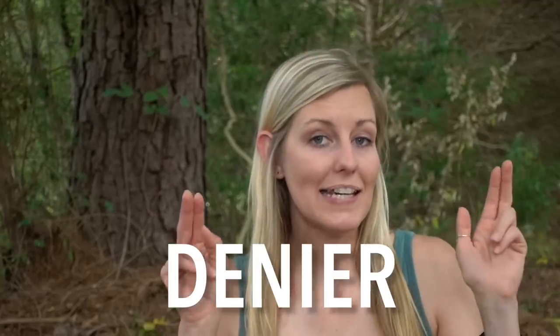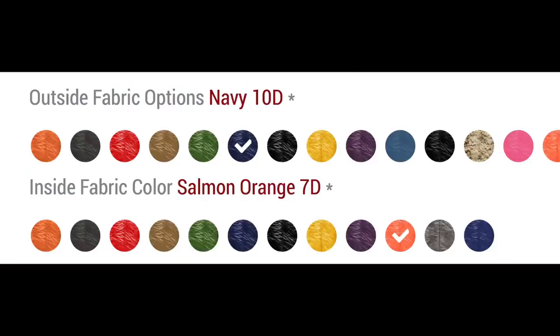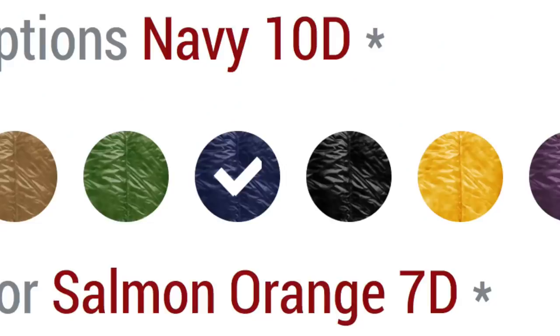Denier, or D as you might see on sleeping bag or tent descriptions, is the measurement of the thickness of a fiber in a fabric. For example, a single fiber of silk is considered to be one denier. The higher the number, the thicker the fiber of the fabric. Typically, the higher the denier, the more durability the fabric has, but it's also going to be heavier.